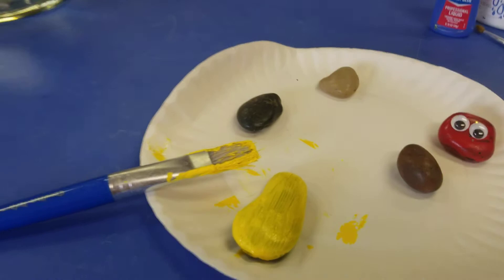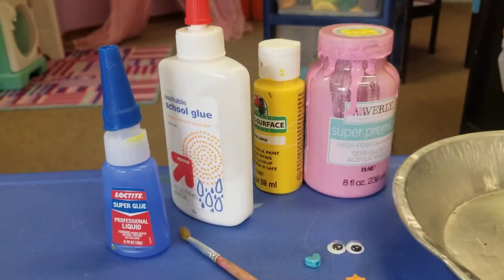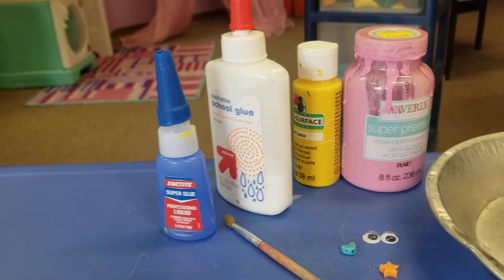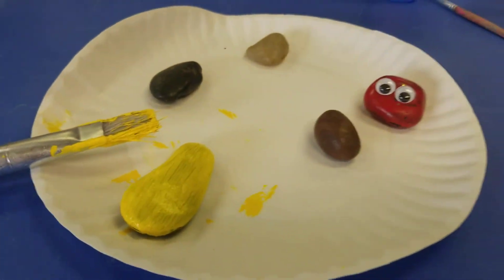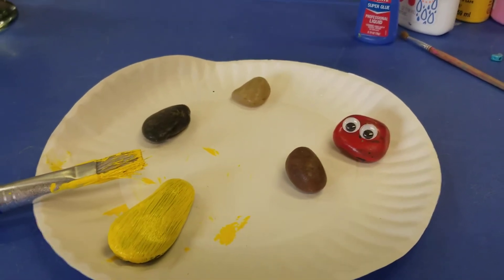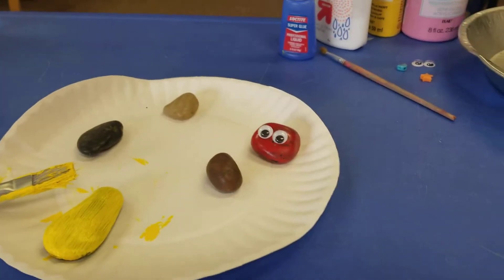Now the things you might need for this project are of course a paintbrush, a q-tip, or something to paint with, and some paints. Now some of these paints are better for using on rocks because you can then take these rocks outside. This is some outside paint — some stronger, more powerful paint than we use in the classroom. So just be very careful when you paint with this; it doesn't wash off as well as our school paint does.